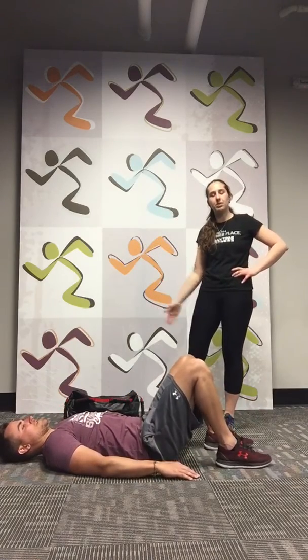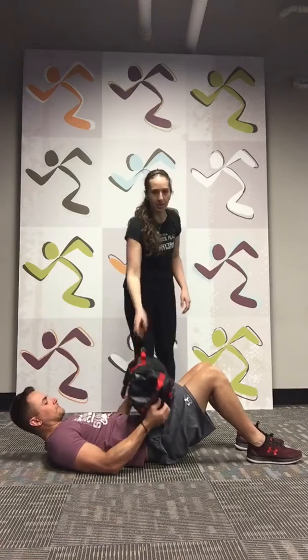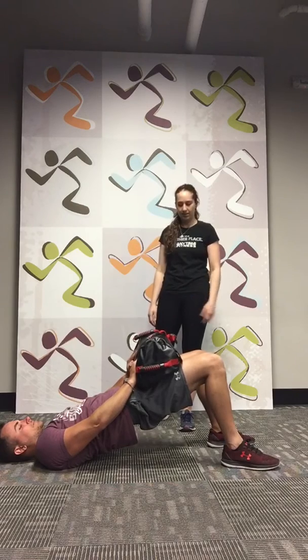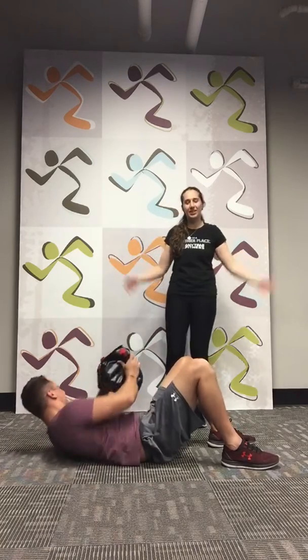We're going to do two bridges. The first one without weight — feel free to add weight if you want. Lift up on your hips and hold for ten. One, two, three, four, five, six, seven, eight, nine, ten. Let your hips drop down. Great job. Now let's challenge — make sure you're squeezing your glutes as you lift up. And go. Five, four, three, two, one. We're having some fun here.